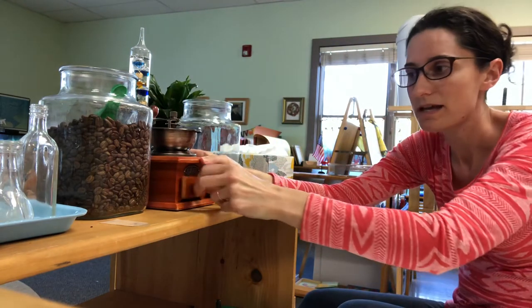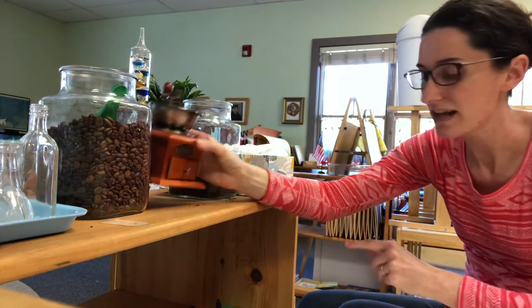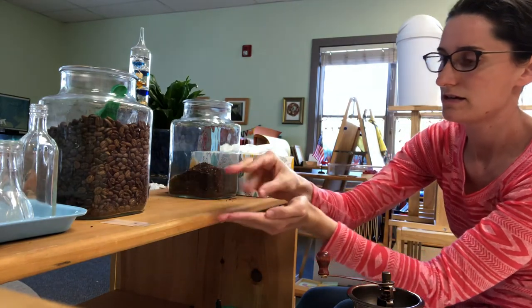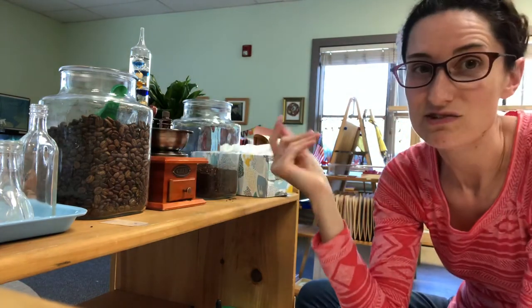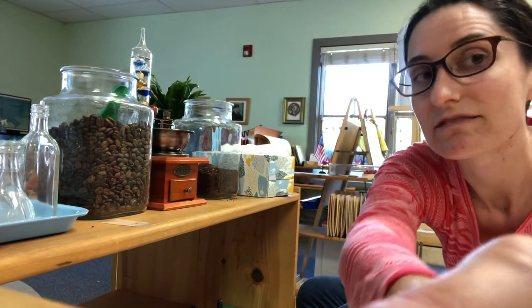If your child makes a mess, then in our classroom we have them clean it up. We get a little crumb brush and sweep it. You can dump that in here. But coffee grinding — that thing is really cool, it's a really awesome activity. So if you're into it, you should get it.